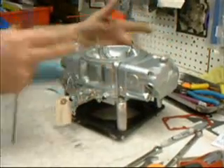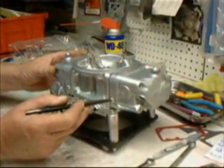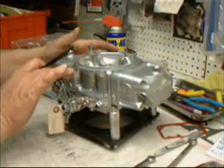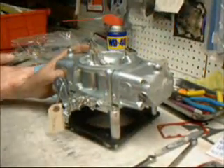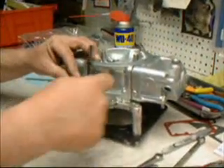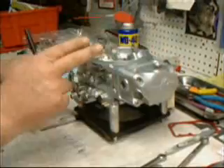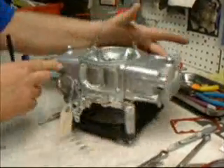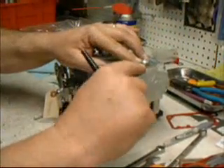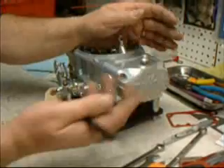Let's review all the components on the carburetor. These are your four-corner bleeds — one, two, three, four. When we're talking about idle adjustment, these are the screws we're talking about. Turning them in leans it down; turning them counterclockwise out adds more fuel. This is your idle speed — on a mechanical carburetor you have two, one on the primary side and one on the secondary side. They need to be adjusted equally but maintaining that slight off-balance. These are your float screws; these are the locks. The needle and seat is attached to this nut — as you turn the nut, you screw the needle and seat down to lower or raise the float.